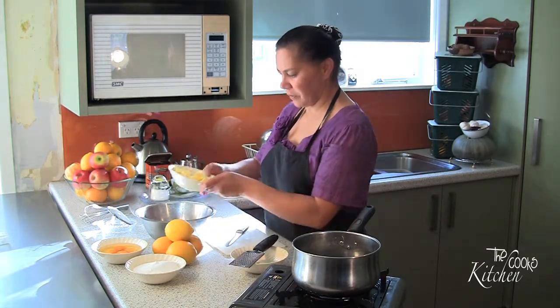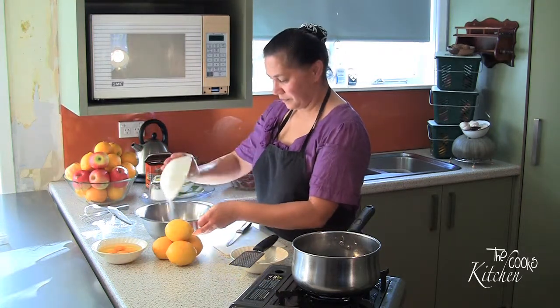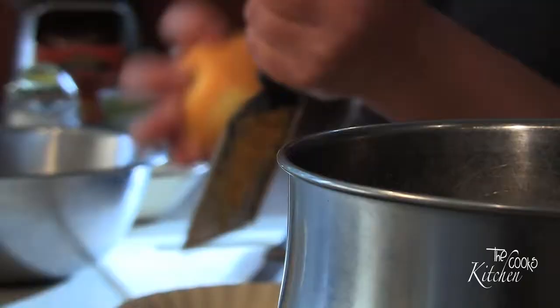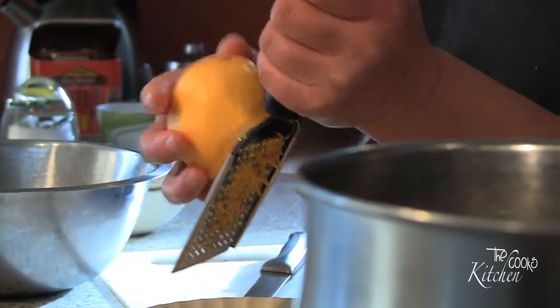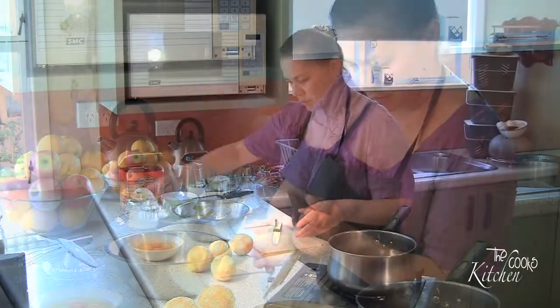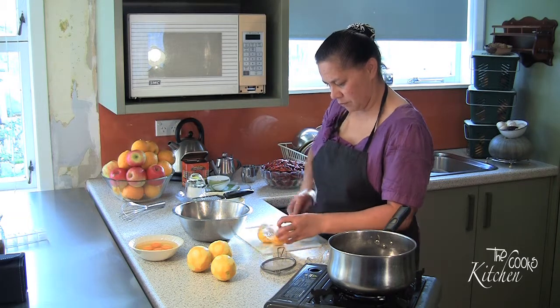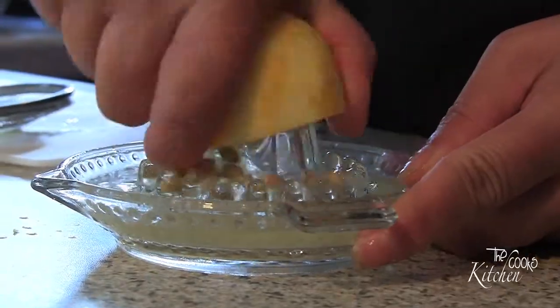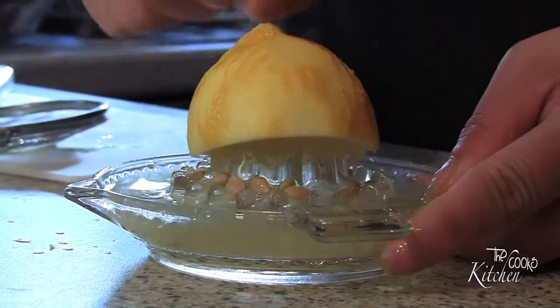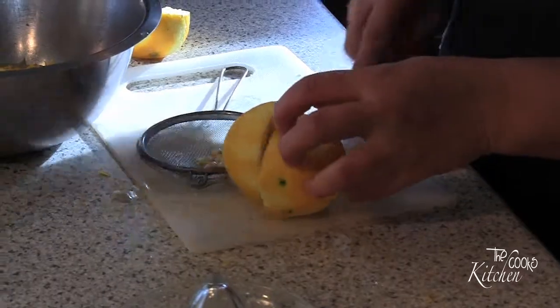Firstly, I'm going to put the butter in, then the sugar. And then I have to zest and juice 4 lemons. Now add the zest and juice of those 4 lemons.